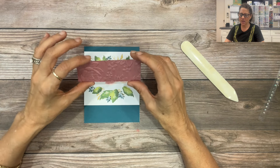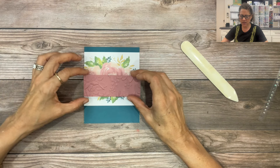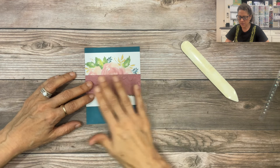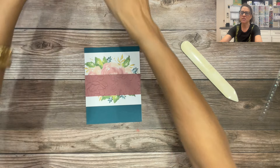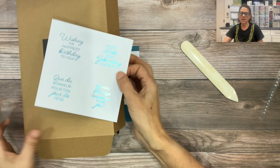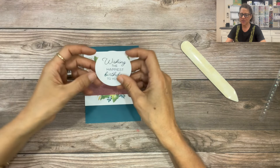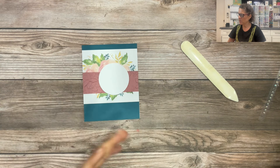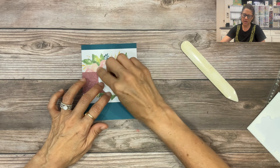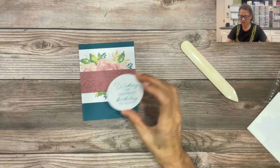Then we're going to take one of those embossed cardstocks with the beautiful Layered Floral Embossing Folder, add adhesive to the back, and adhere it so it covers up the open space right across the card. Now we need a sentiment — go back into your kit and look for the circle sentiments. For card number two we're making a birthday card, so I'll take the English sentiment 'Wishing the happiest birthday to you,' flip it over, and add dimensionals to the back in a triangle pattern. Peel off the backing and stick it right in the center.